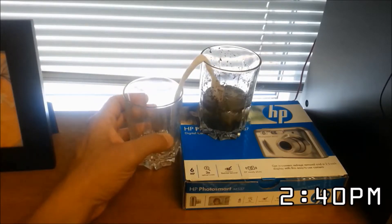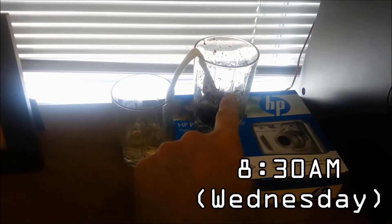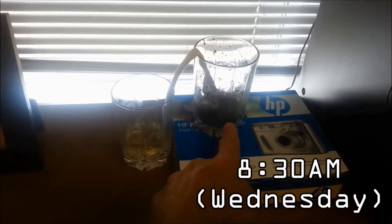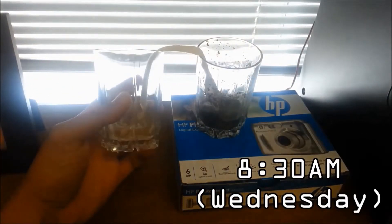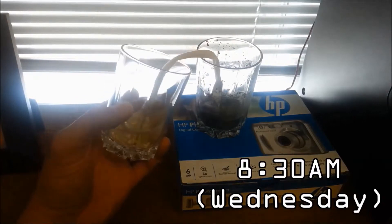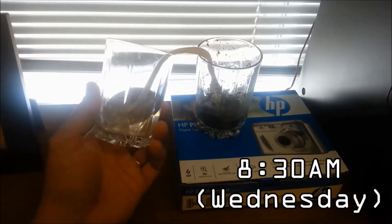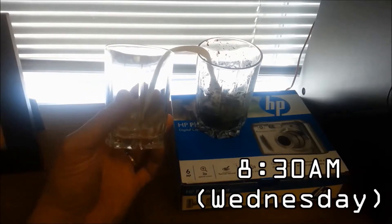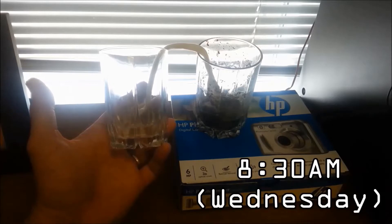I let it sit overnight and it's been a little over 24 hours now. The water level was up to about here yesterday and now we're down to here, with some sludge left behind. This does work, but I would not drink it as it has kind of a yellowish tinge to it — as the original video said, you would have to boil it first.